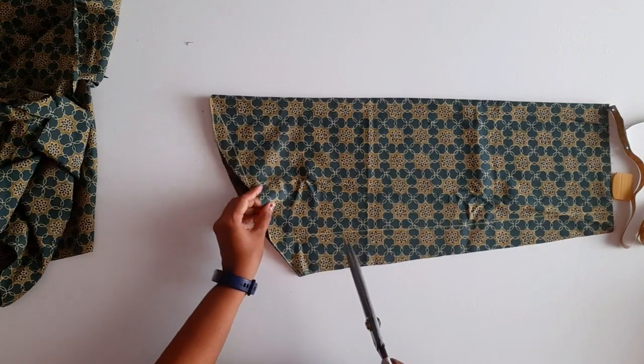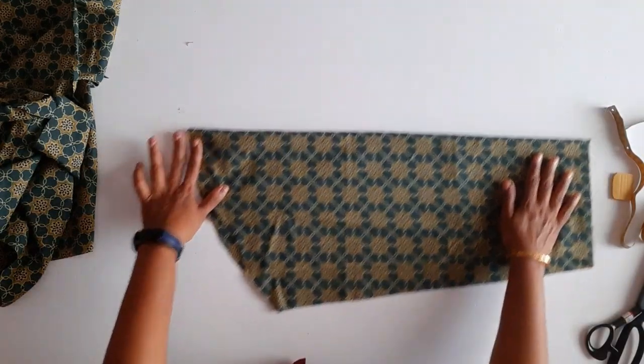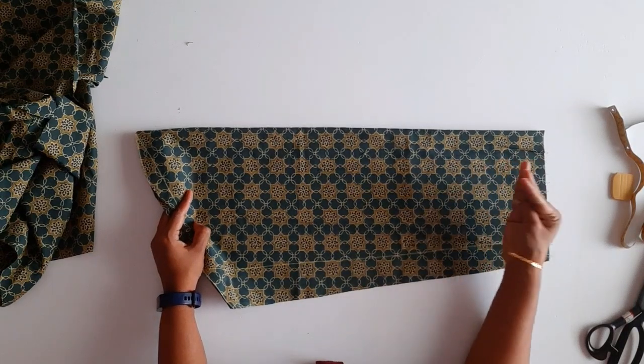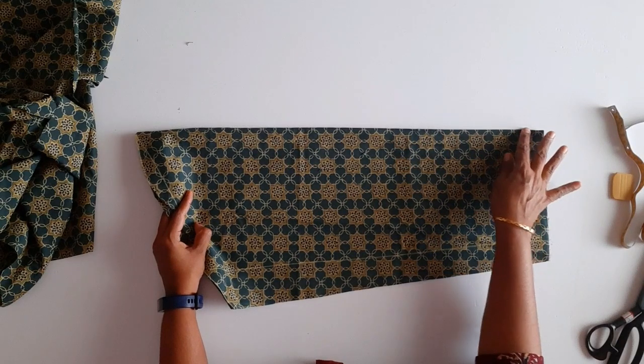I will put the marker here. I put the marking here. I will put the lining in the sleeve. I am going to put a full sleeve on the front.